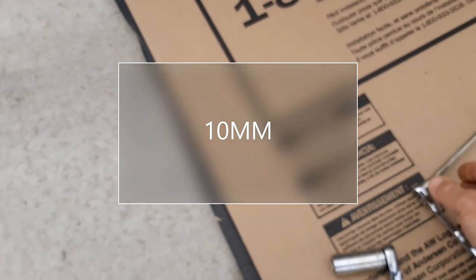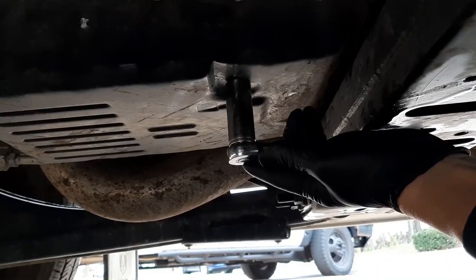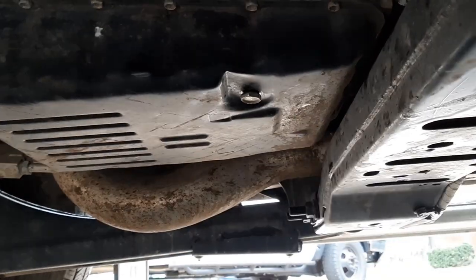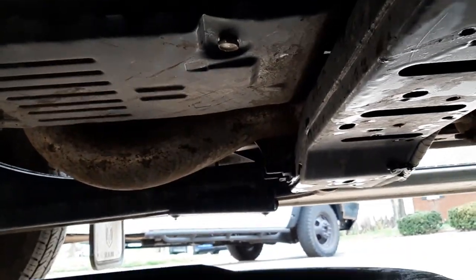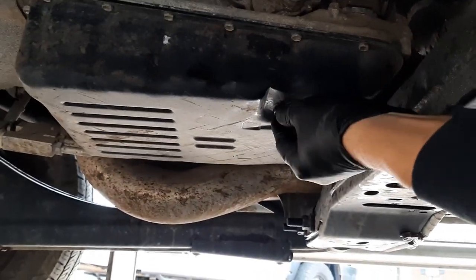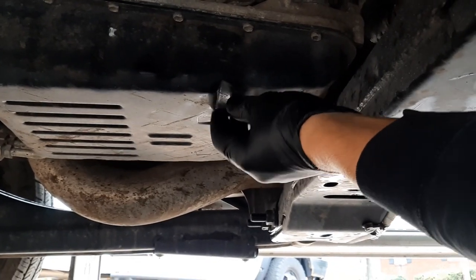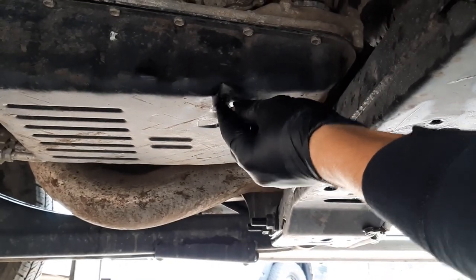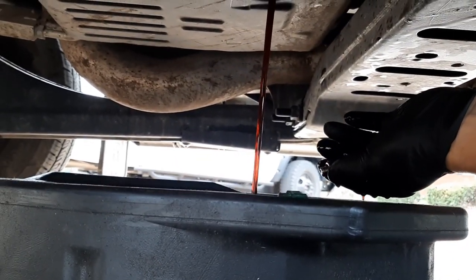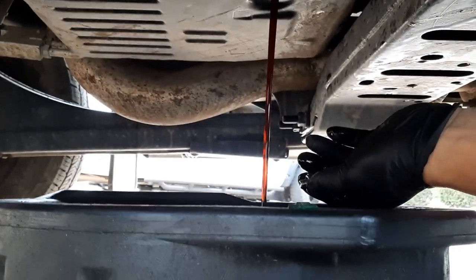Alright, got this bolt loose. Hopefully this doesn't make a huge mess — it's all making its way right into the oil pan. That's a pretty small hole, maybe it won't come out too fast. There we go — that's coming out pretty good.